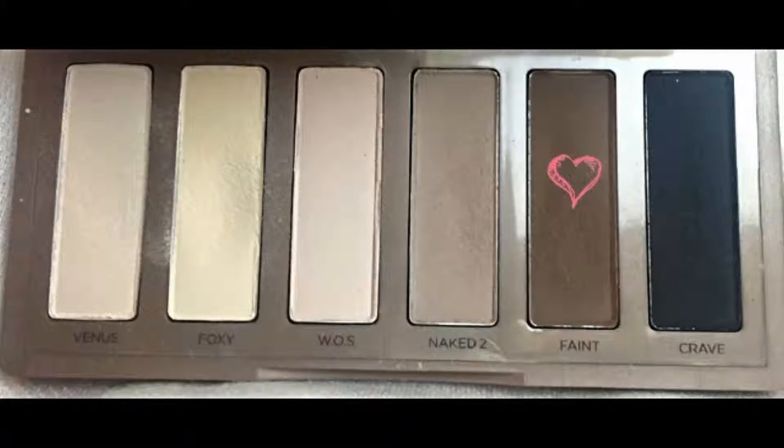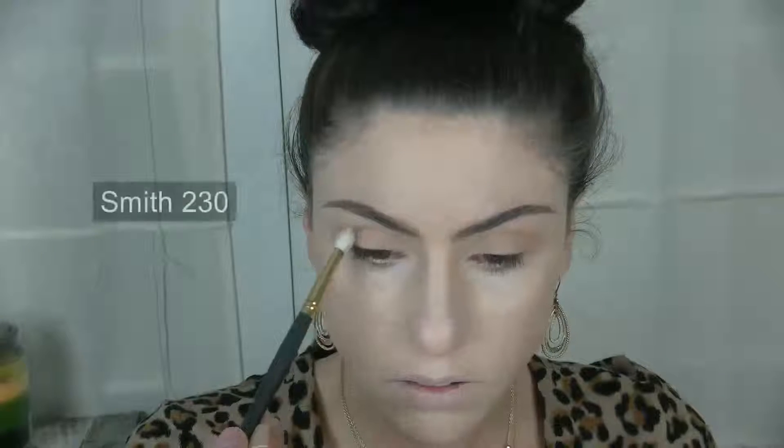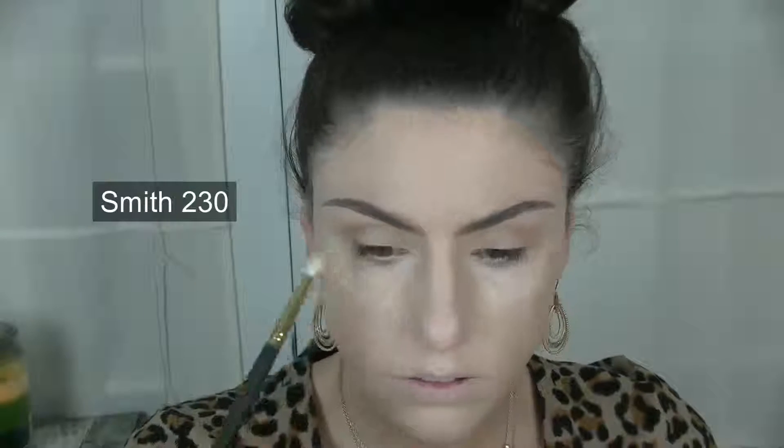To add even more dimension and darken up our crease, I took Faint on a Smith 230 brush and blended it right below the Naked 2 shade that we applied prior.